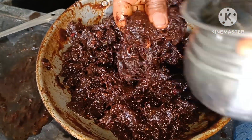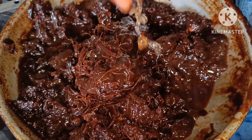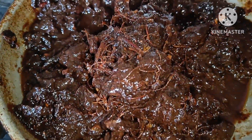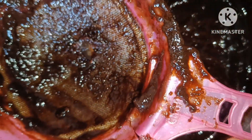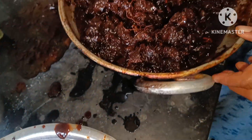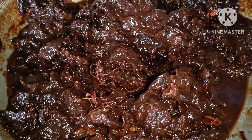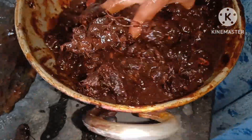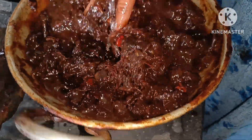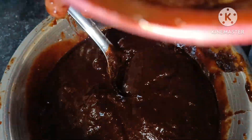I am going to put the sauce on the sheet. I am going to put it in the back. And I am going to put it in a bowl.